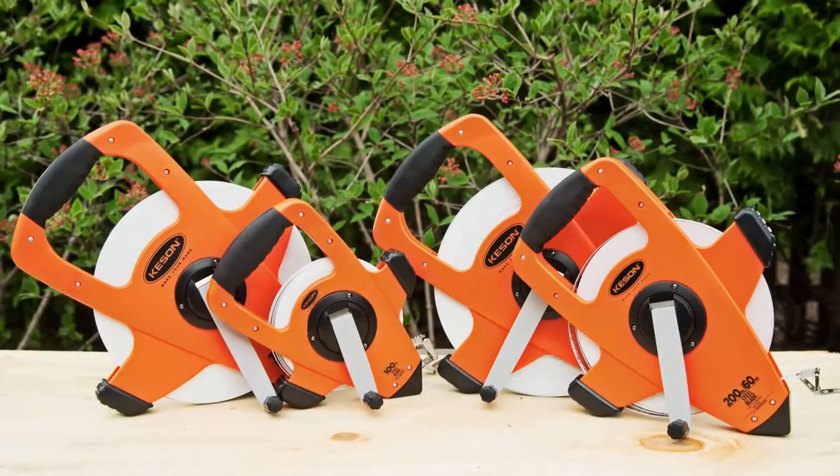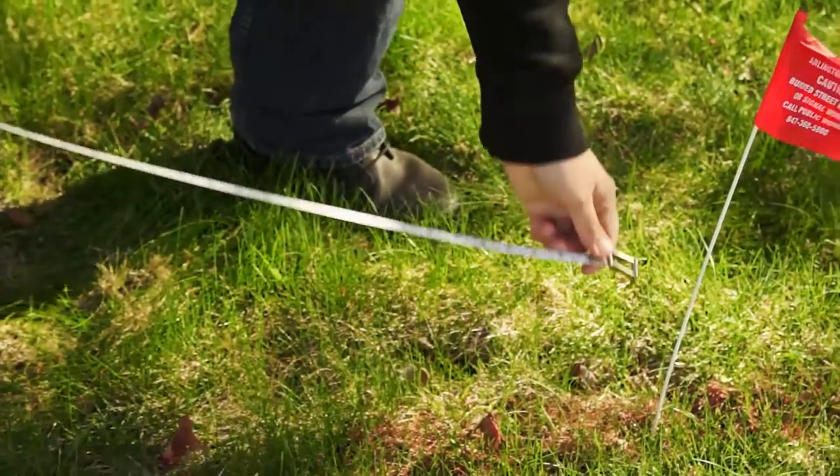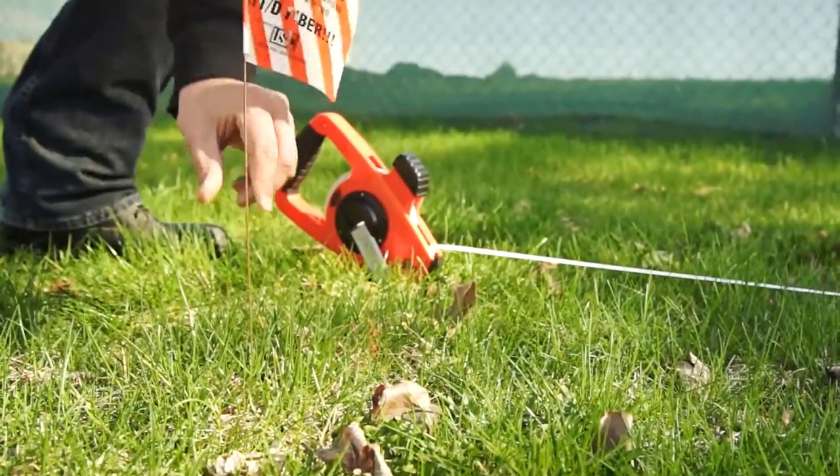Kesson introduces the NRS Series Steel Long Tape Measures. Because they do not stretch, steel blades are critical for dead-on accuracy.